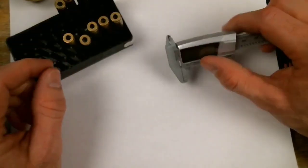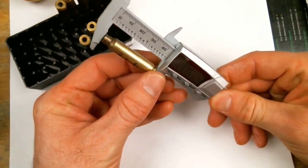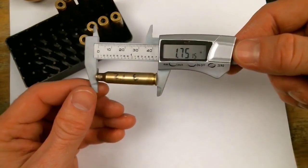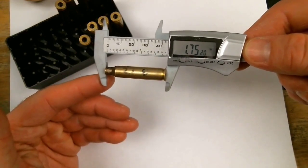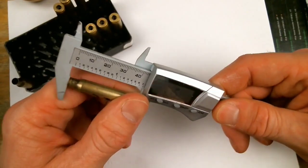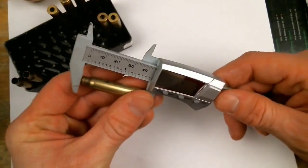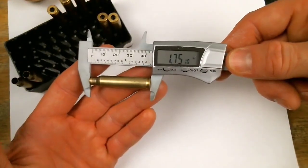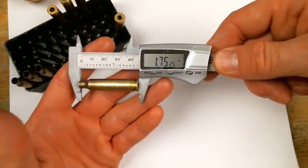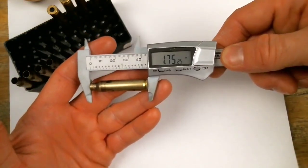Now that everything is sized, let's see if we need to trim. The maximum case length for .223/5.56 is 1.76 inches. After sizing, this one only grew about 20 thousandths — these were trimmed down to 1.750. That one's a little longer but still under 1.76. It doesn't look like we have to trim. I'll clean up the case mouth with a quick chamfer.